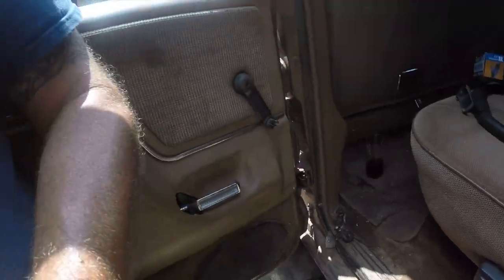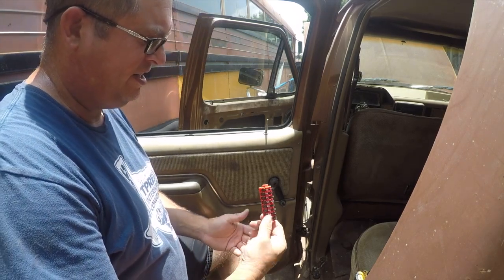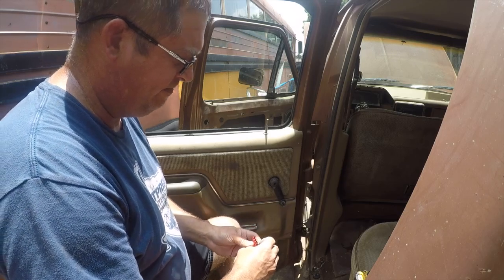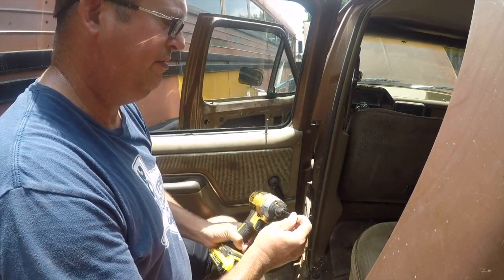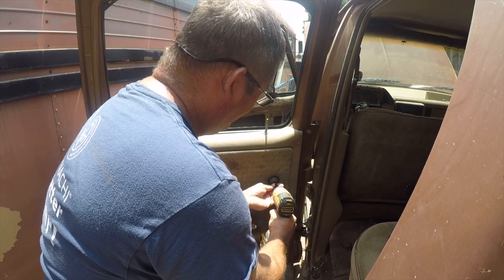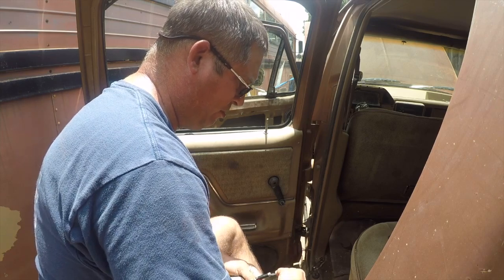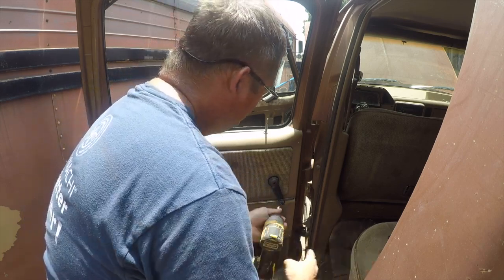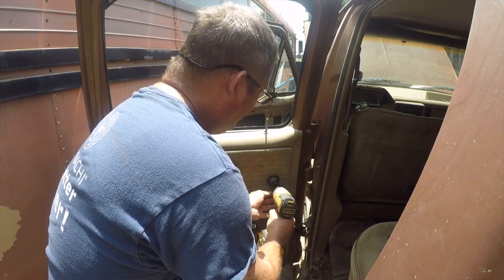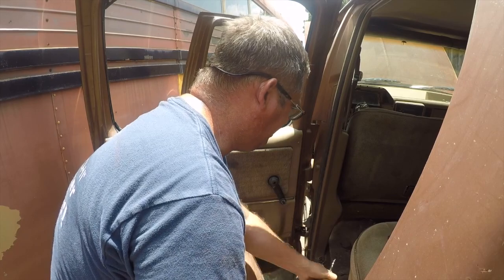I'll put links in the video description to the parts. We got this nice assortment here. I think it's a T25 — let's see. The beautiful thing about having nice quality tools is that when I'm wrong, it's really easy to swap to the next size. So it looks like it's a T20. God forbid you use easy-to-find screws.